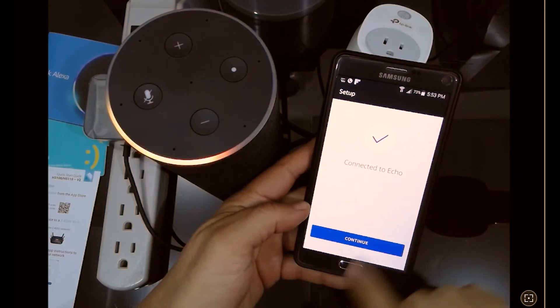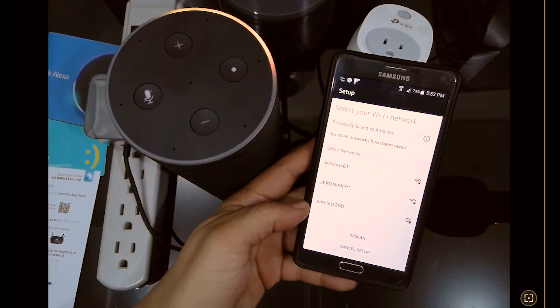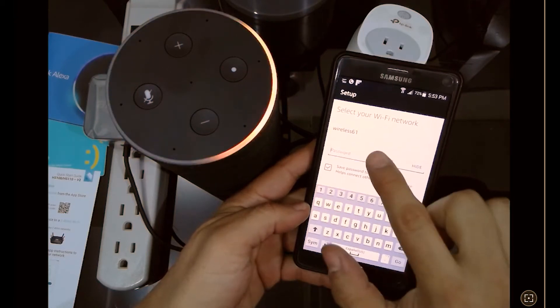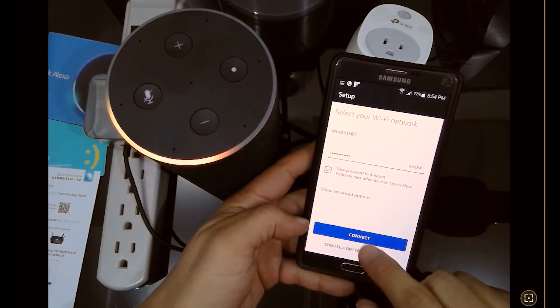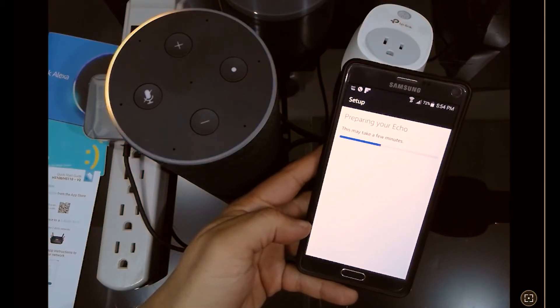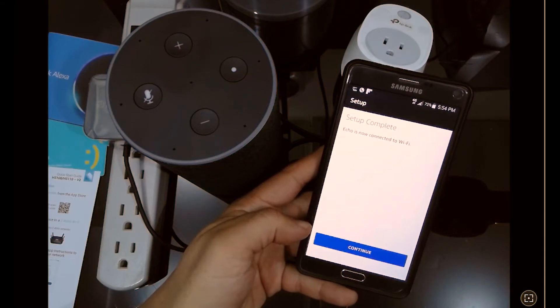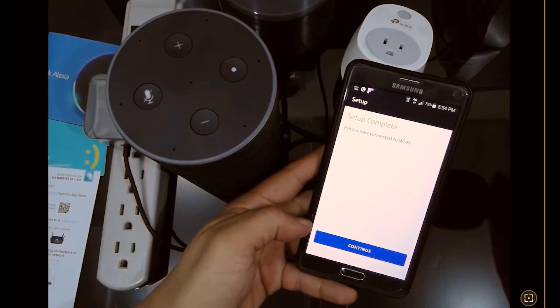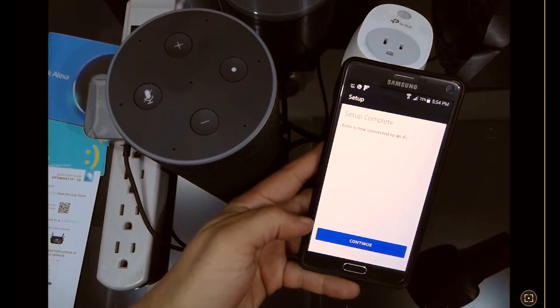We connect to it and the Echo confirms: 'You've connected to your Echo, go ahead and finish the setup in your Alexa app.' We continue the setup from the app. It will now ask for the password of your home or office Wi-Fi. We enter the Wi-Fi network password, and the device sends that information to the Amazon Echo so the Echo can connect directly to the internet.